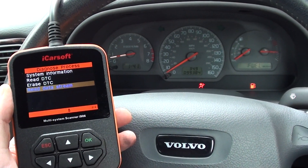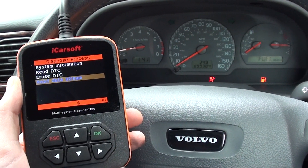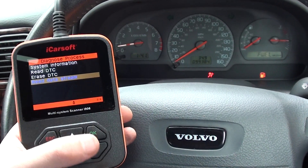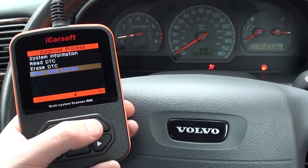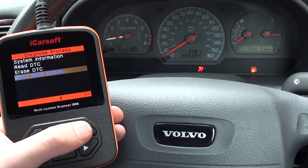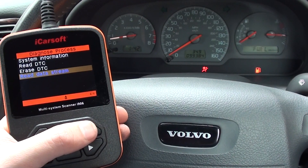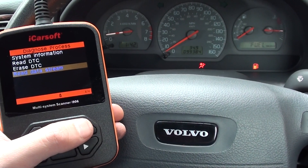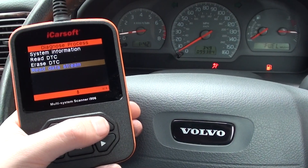What I want to show you is the iCarsoft i906 multi-system scan tool, which is specifically for Volvo vehicles. What I really want to show you is the live data and the read data stream section of the tool. It's very handy if you know what you're doing with live data — generally it's good for mechanics, workshops, or even home DIY guys who are looking to fix their own cars and find out what the problem is.